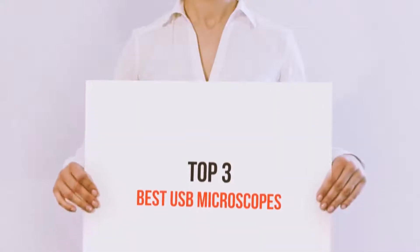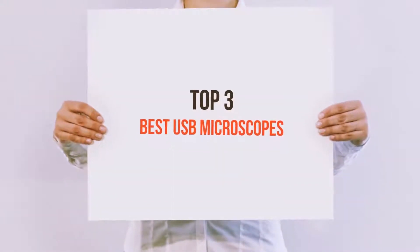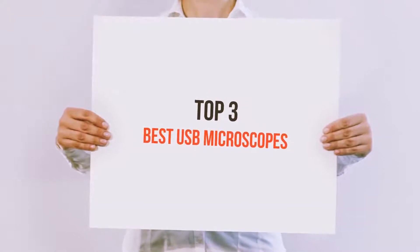Hello guys, welcome back to my channel. Today I'm gonna talk about the top 3 best USB microscopes.